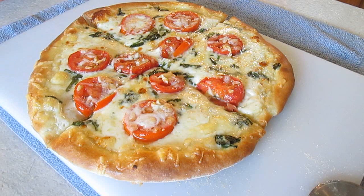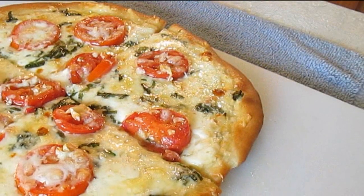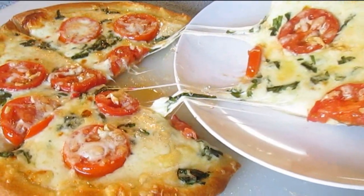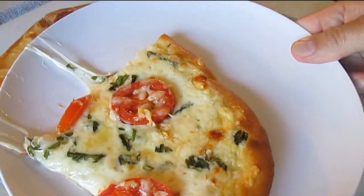And there's your margarita pizza, right here in the Poor Man's Gourmet Kitchen. Thank you for watching, and be sure to stop by PoorMansGourmetKitchen.com for more recipes and exact ingredients.